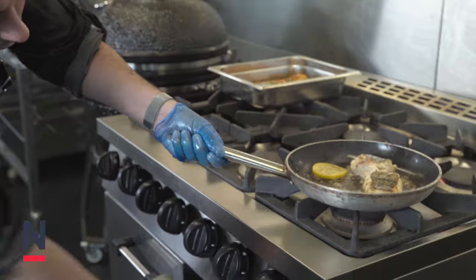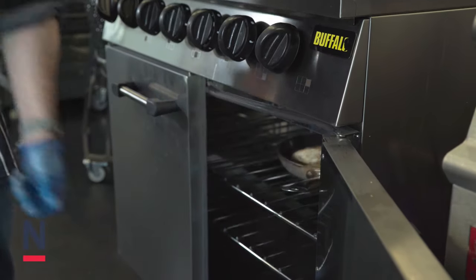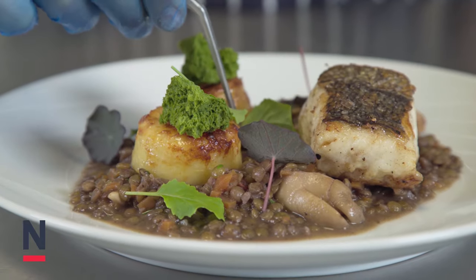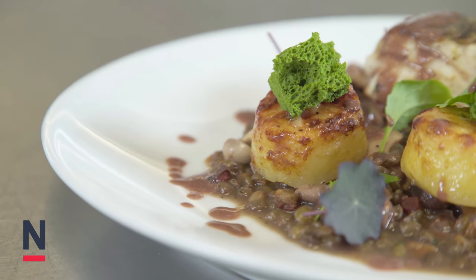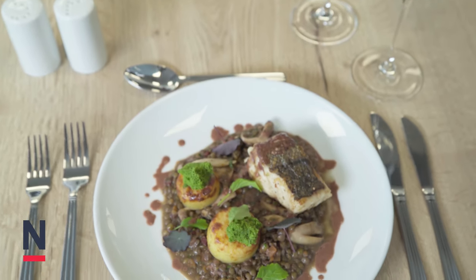Now we're going to finish the hake in an oven between 3 to 5 minutes until the fish becomes nice and flaky and ready to serve. So there we have it chefs — a lovely Cornish hake dish with rich red wine and wild mushroom lentils, fondant potatoes and Lovage croutons.